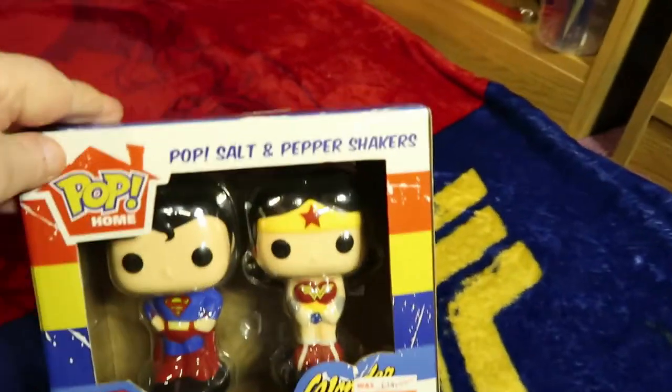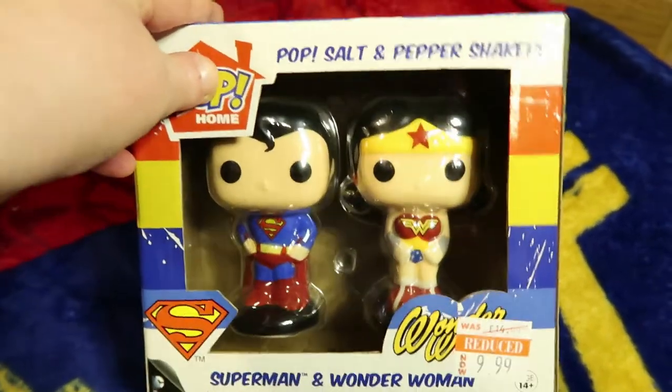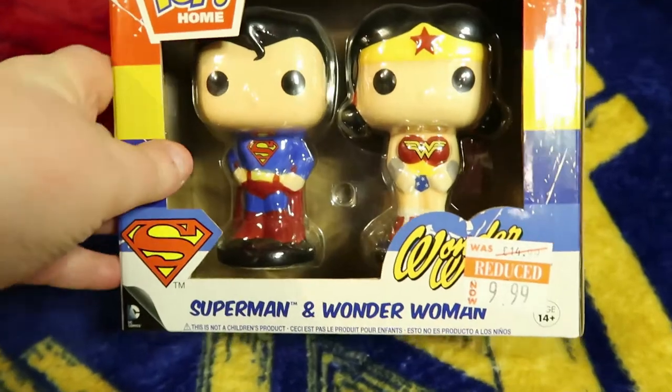It's time for another mini-merch and today I've got Wonder Woman and Superman salt and pepper shakers. Obviously I just want the Wonder Woman but it came as a set, so what are you gonna do?